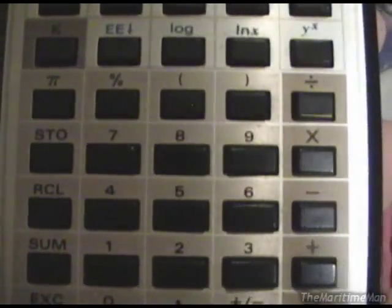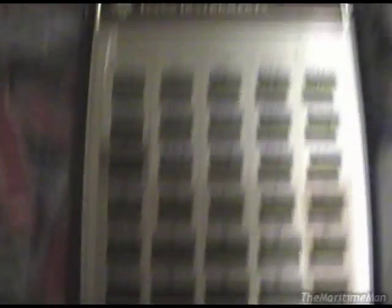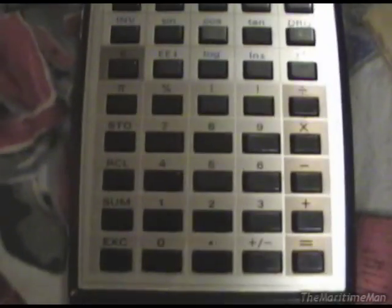I thought that was really cool — a really cool feature that's actually been pretty useful for me doing more complex homework. I've also found the store and recall very easy. I do not know how to use the memory functions on my other calculator, my main calculator, the Casio FX-300MS, whereas on this thing it's just easy: just store and recall.